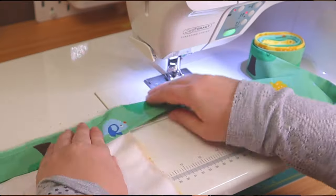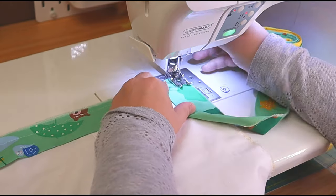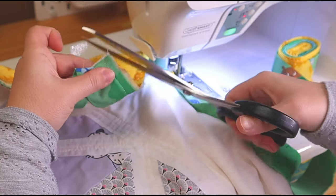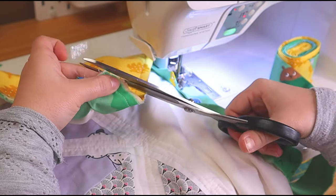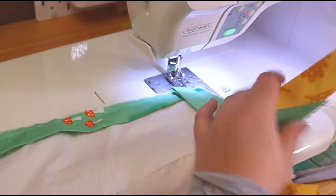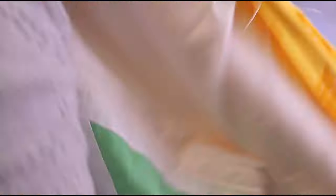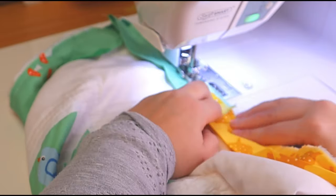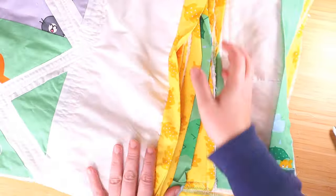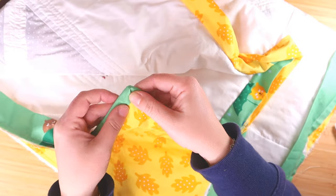For the corners, this is how I get the perfect corner. Now it's time to close it like so. All there's left to do is for me to hand sew the bottom and make sure those corners are as sharp for the back as they are for the front. Here we go.